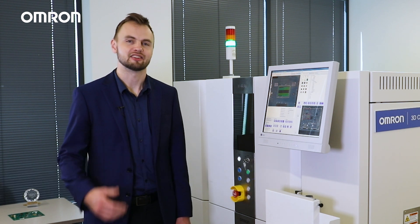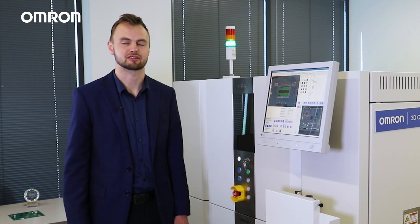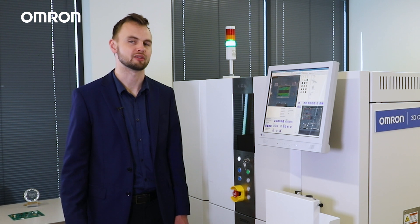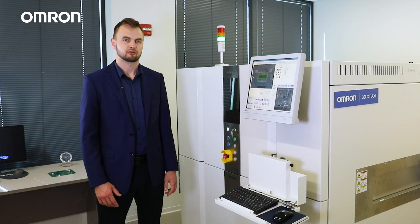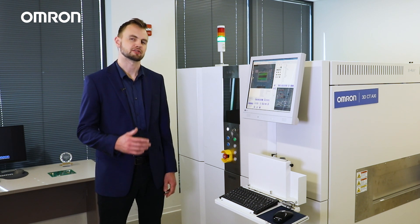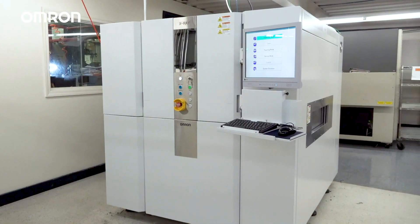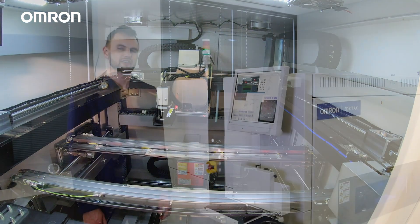Hi, my name is Konstantin Zyskevich. I'm a technical sales associate here at Omron, and in this video I'll be showing you how automated CT x-ray inspection helps our customers to identify defects on key components such as BGAs and through-hole devices. To demonstrate this, I'll be using one of Omron's many inspection systems, the VTX750 3D CT-AXI inspection machine. Now let's get started.